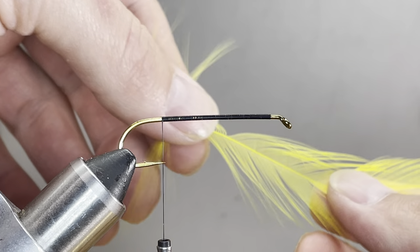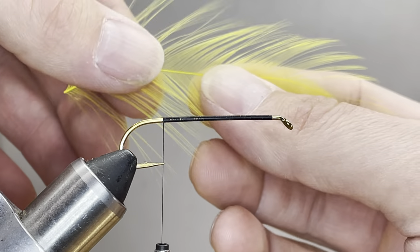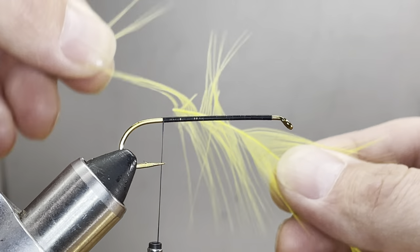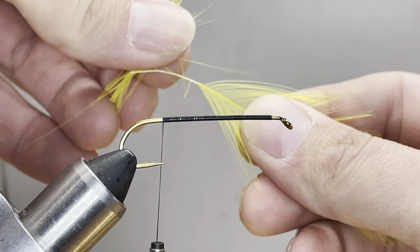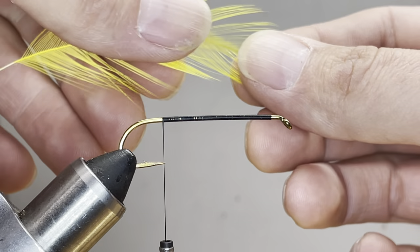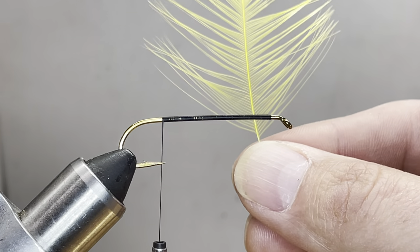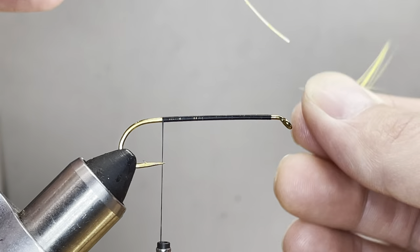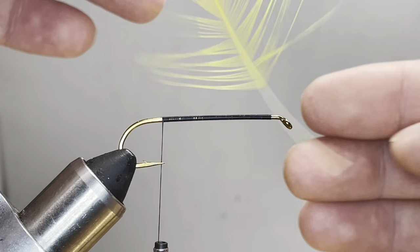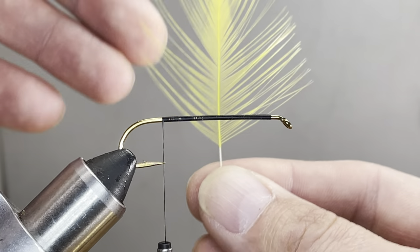Next, all we need is some yellow hackle fibers for the tail. I've got here just a feather that came off a saddle. One thing you don't want is the loose, limp stuff — you can see how this is loose, not very stiff, it wants to fold over. That stuff is kind of junk. As I pull fibers off the stem, you should have some barbs that stick straight out to the side. The ones that curve too much are still no good — they curve too much to tie a nice version of this.